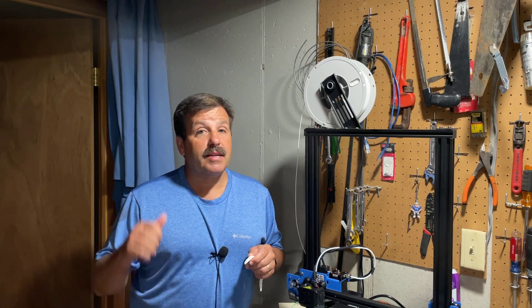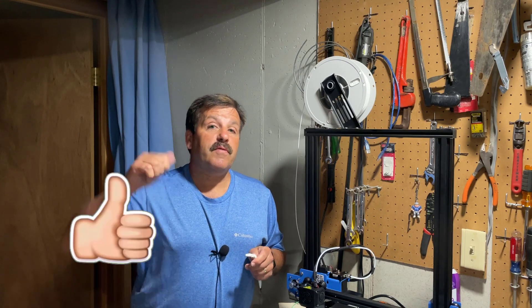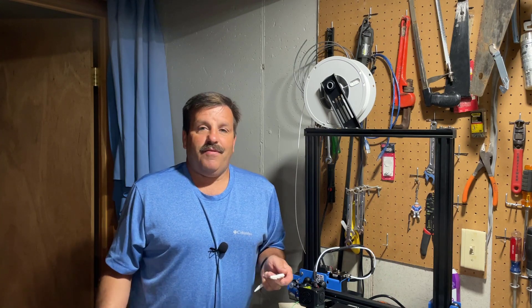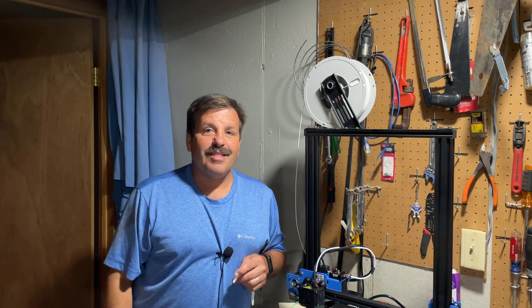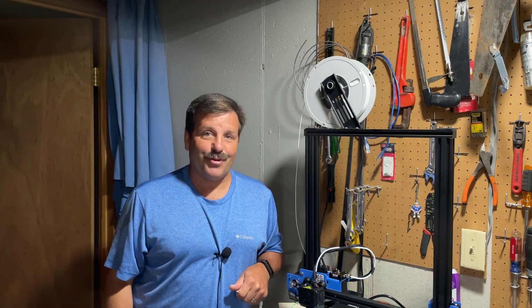I will continue to keep testing it — the next one up will be ABS, so make sure you hit notifications to be the first to know. If you enjoyed the video please give it a like. If you have a question, comment, or suggestion for the next video add it down below. If you haven't subscribed yet, smash that subscribe button and hit that notification bell. Thanks for watching, have a great day from me, HL Mod Tech.